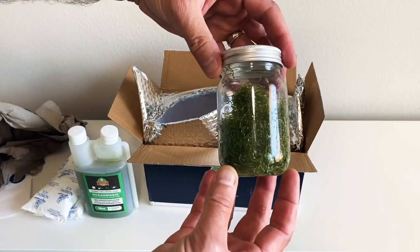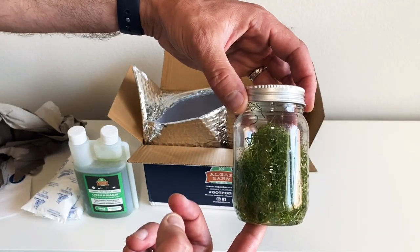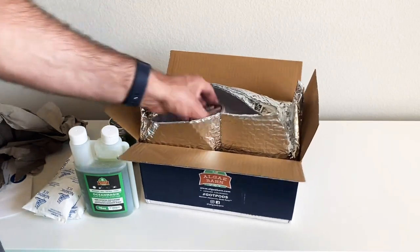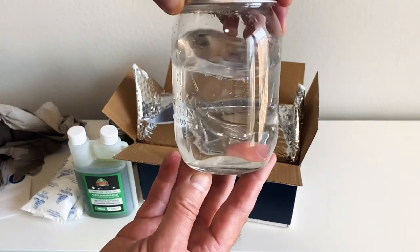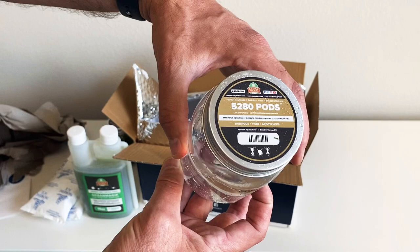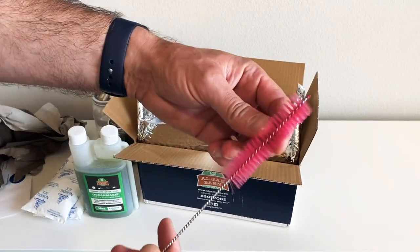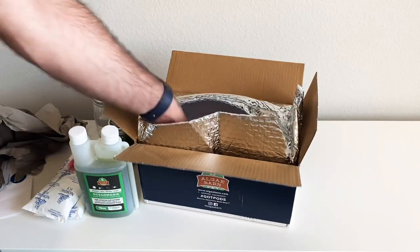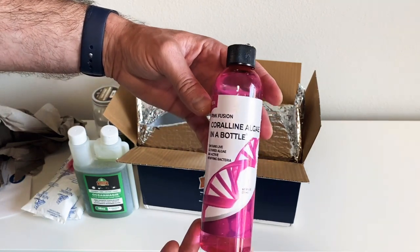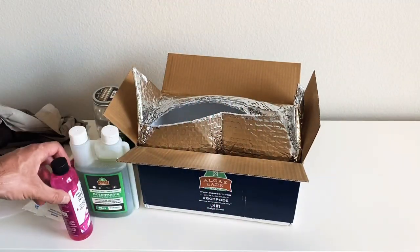I have my golf ball size of chaeto, and this is going in my chaeto reactor that I built. Here are the pods — this has 5,280 pods in here. They also gave me a little brush, and then I have coralline algae in a bottle. That's what I received today from LG Barn.